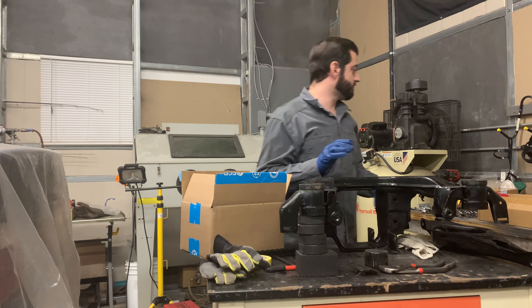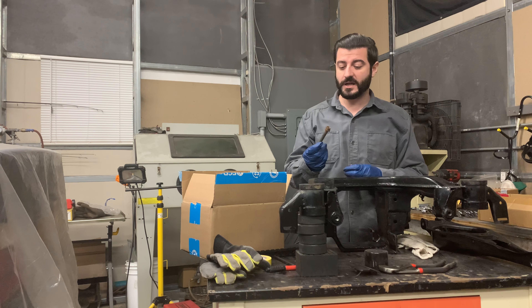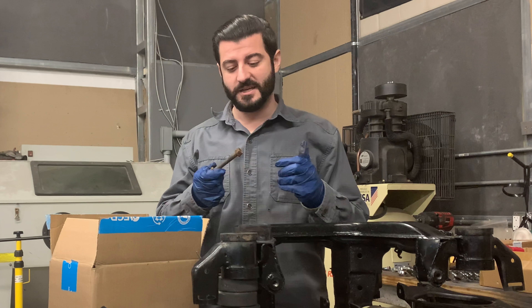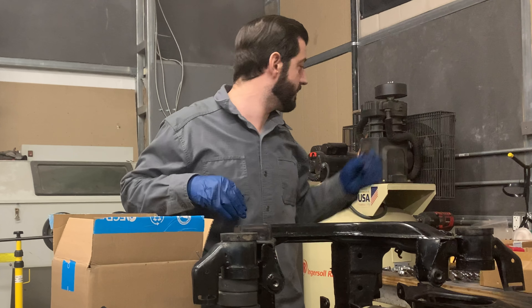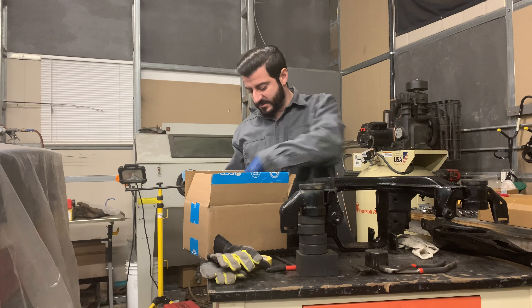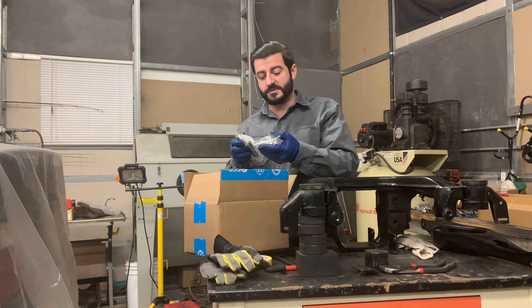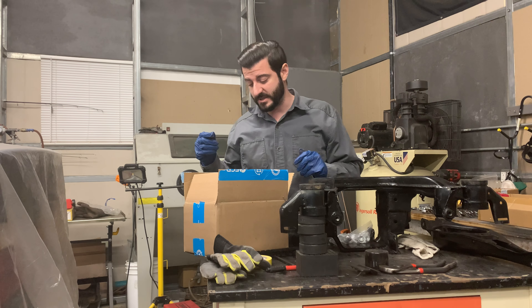So I had all the original bolts in a box ready to go back on, but they're all rusted and shot. So I just got new ones from FCP Euro — since everything's going to be all new anyway, might as well get new stuff. The cool thing about them is they're all labeled with their part numbers and what parts they go for, so I can match that up to exactly where they need to go on the subframe. They do a good job of that.